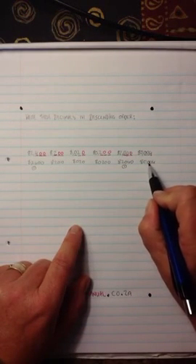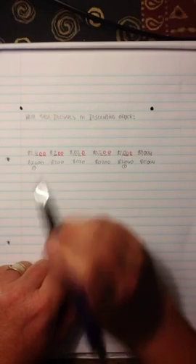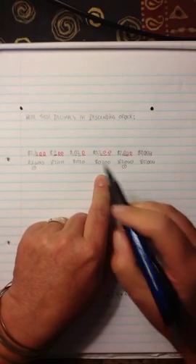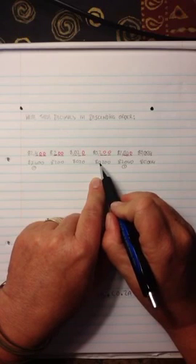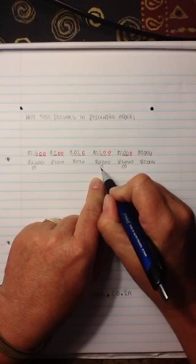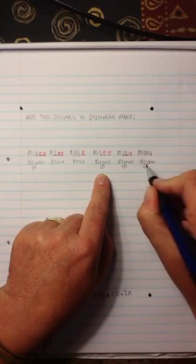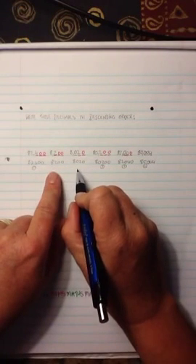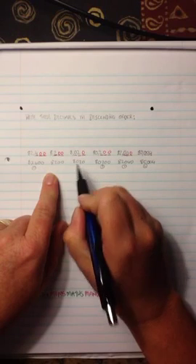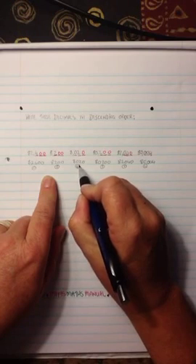Now I've got a five-digit number here and another five-digit number here, while these two are four digits so I'm not going to worry about them right now. Looking at the two five-digit numbers: I've got 80,200 and 80,000. This would make it the next biggest — number three. This one would be my fourth largest. Now it's left with these: 8,200 and 8,020. So this will be my fifth largest and this would be my sixth largest.